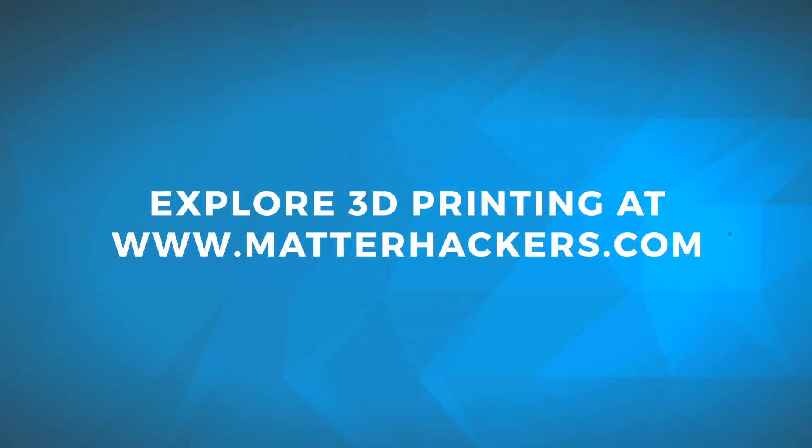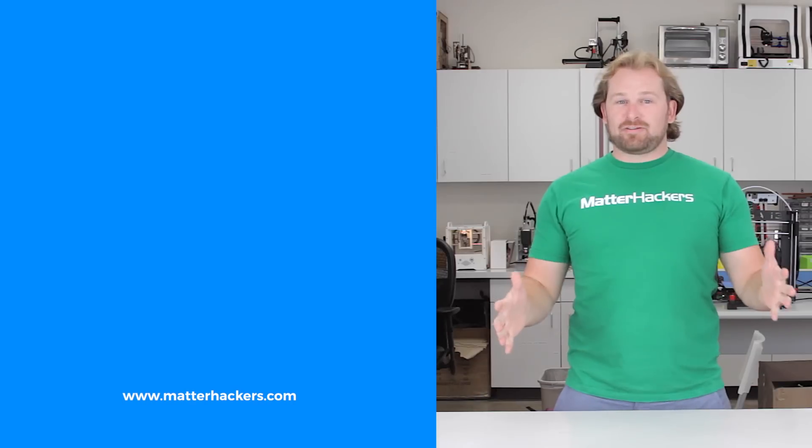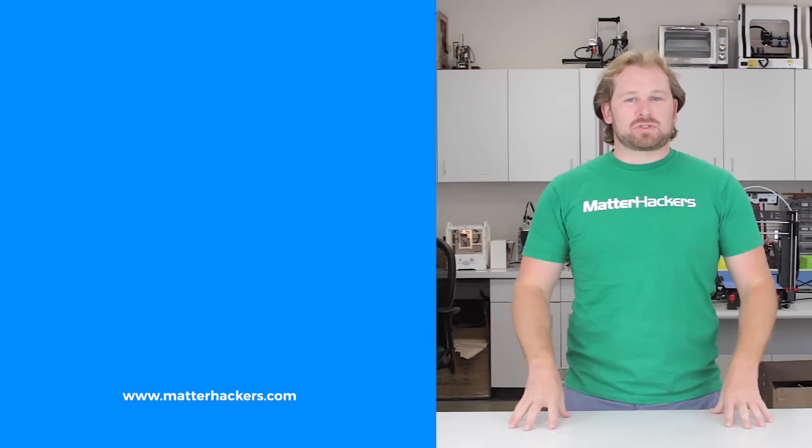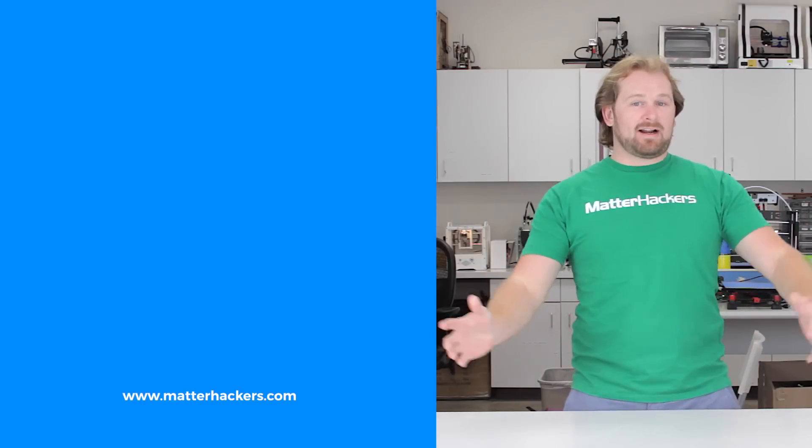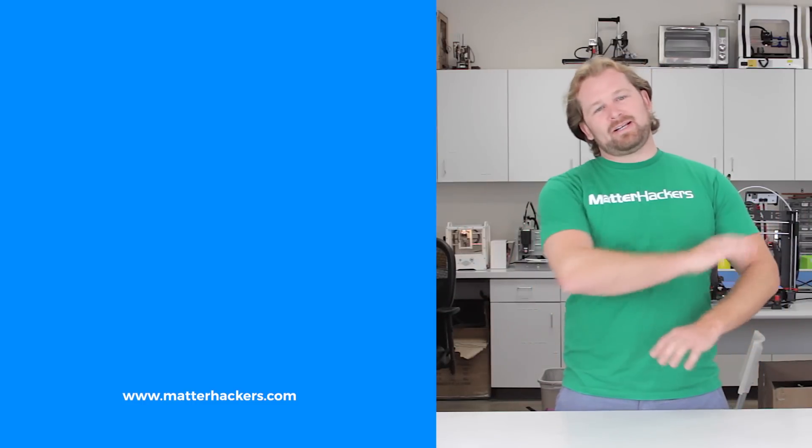For more information and to get motor dampers right now, go to MatterHackers.com — and don't forget, go to MatterHackers.com to shop for everything 3D printing.